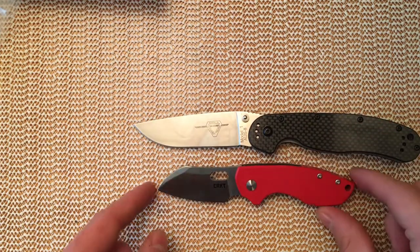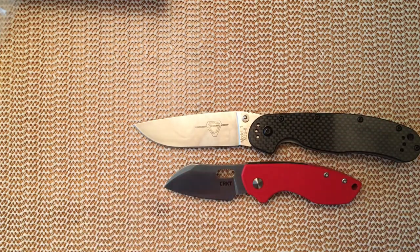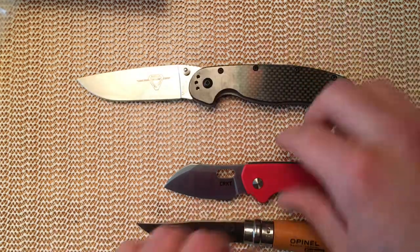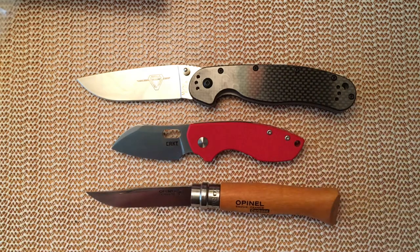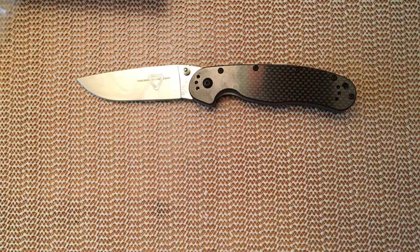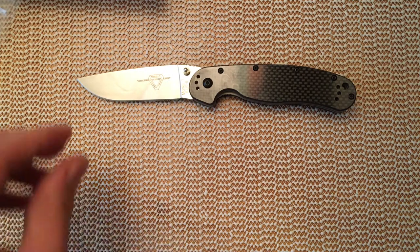Ontario Rat Model 1 — quite a common knife — and an Old Timer Open-Heel Number 8, another very common knife. It's certainly very compact, more compact even than the UK PK.